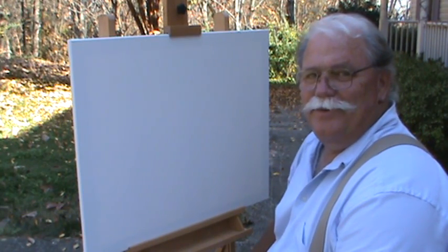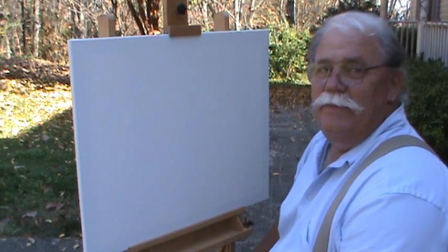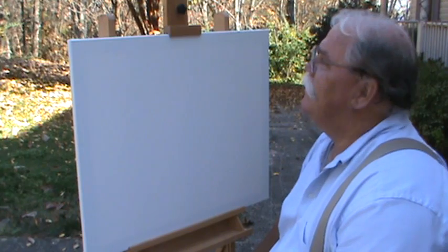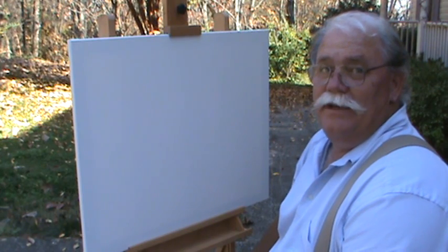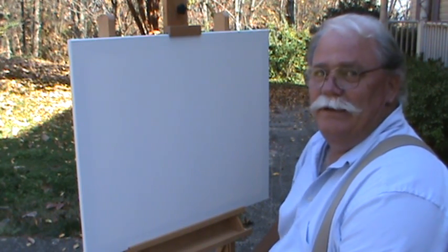Hey guys, welcome back to Ralph's house where we paint from the heart. Such a beautiful day here in the middle of November — 65 degrees, sun shining, the leaves are glorious, the trees, the weather's just perfect for going outside. We're outside and going to paint today. This is what they call plein air painting — I just call it plain mountain painting.